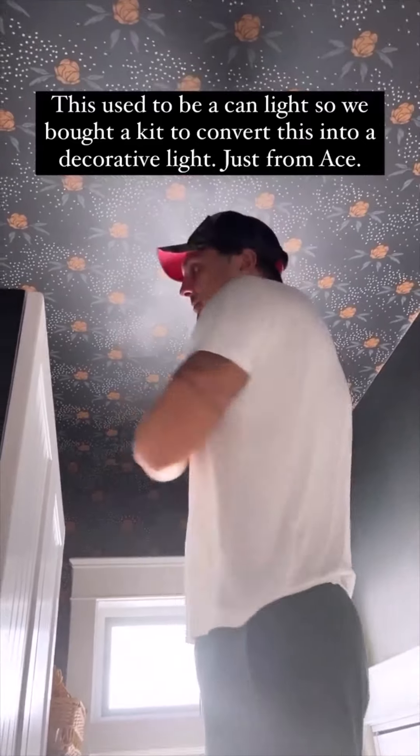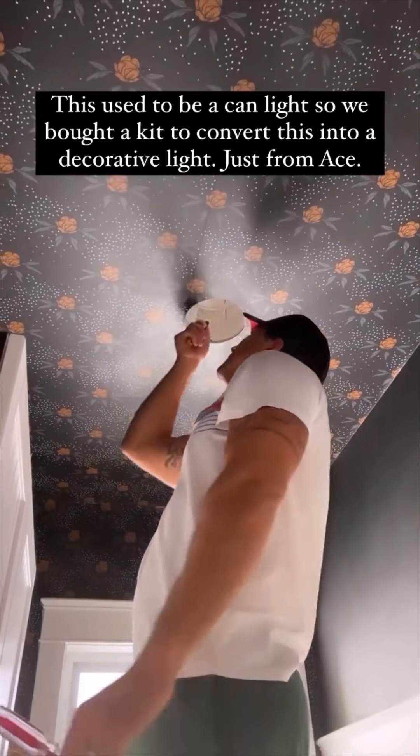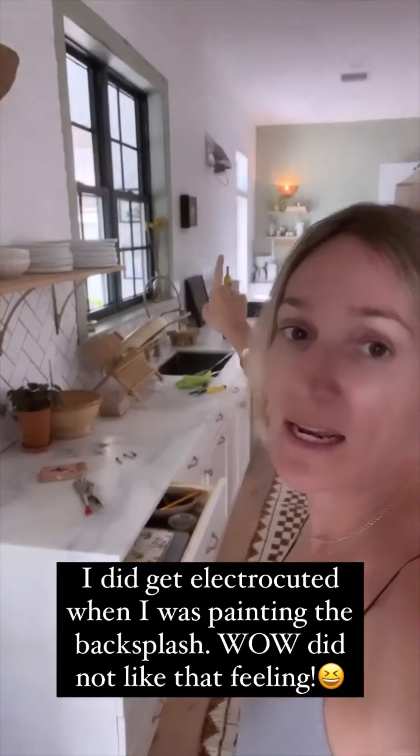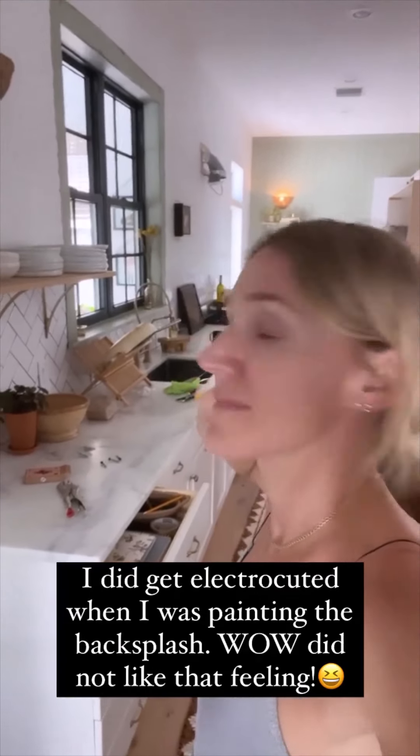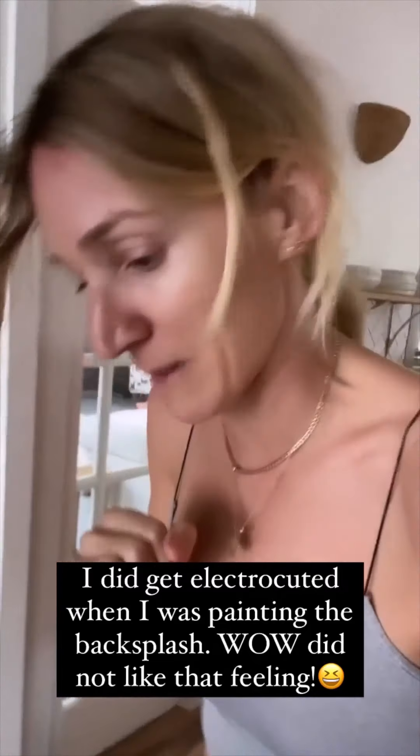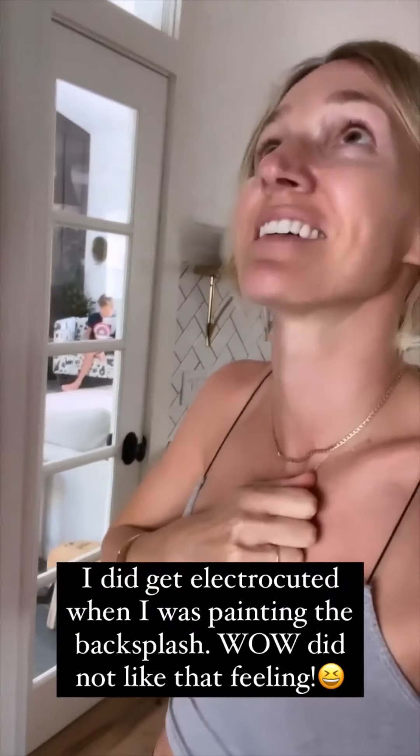I need to wipe down the wallpaper too, but we don't want to electrocute ourselves — this used to be a can light here. Safety first! I did electrocute myself when I was painting over there and I did scream. I sat on the sofa and just rocked myself for like 10 minutes. That's the first time I ever electrocuted myself.